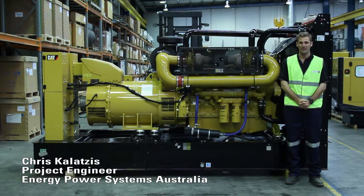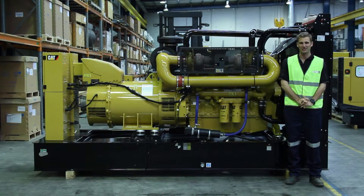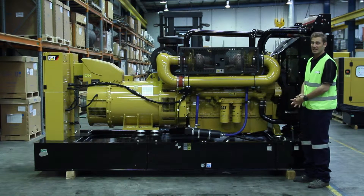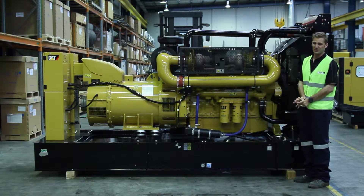Hi, my name is Chris Colatus and I work for Energy Power Systems Australia as a project engineer. I'm here today to talk to you about the C18 Generator Set Package, which we have in front of us here today. The C18 Generator Set Package is a robust unit and has the following features.